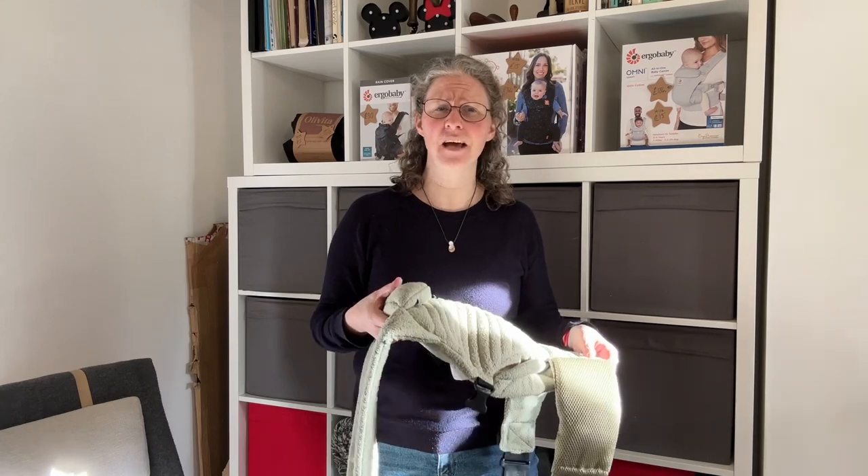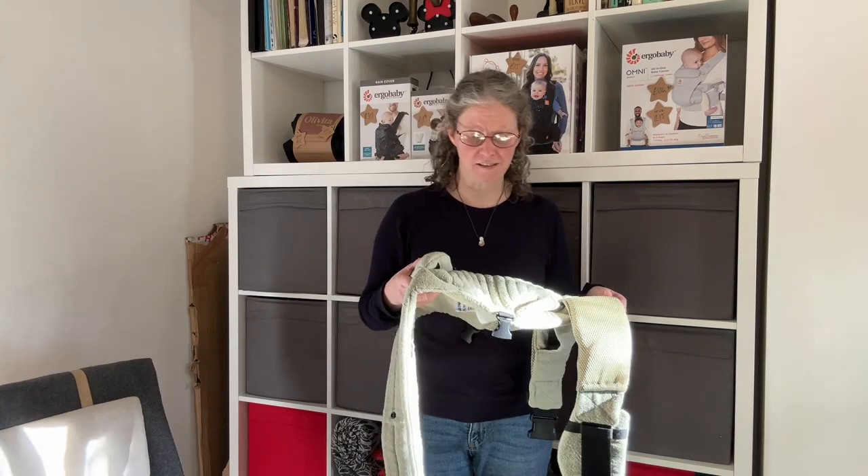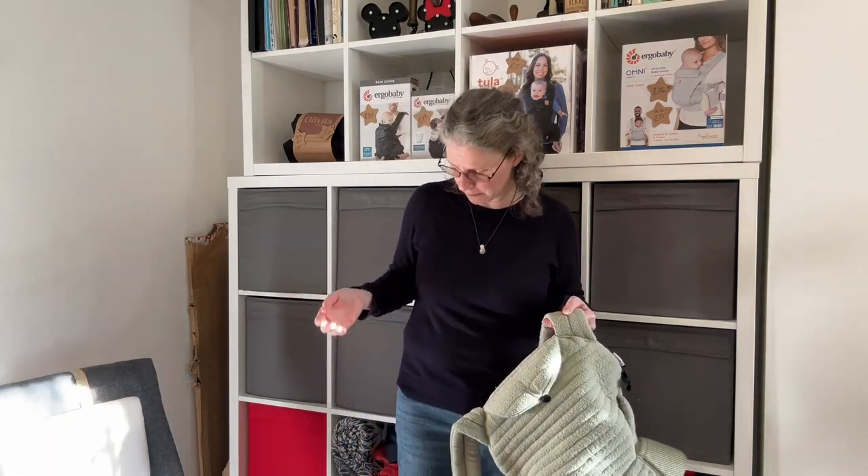The carrier actually says it works from 7 to 45 pounds — that's a massive weight range. But honestly, the weight ranges on carriers all it actually means is they sent it to a lab, the lab loaded it onto a machine, the machine pulled, it didn't tear at the lower weight limit, it didn't tear at the upper weight limit. It doesn't mean it fits at the lower weight limit, and it doesn't mean you'll be comfortable in it at the upper weight limit. Every single carrier company puts it on the box and we assume that's the range of baby sizes the carrier fits — unfortunately, it doesn't mean that.